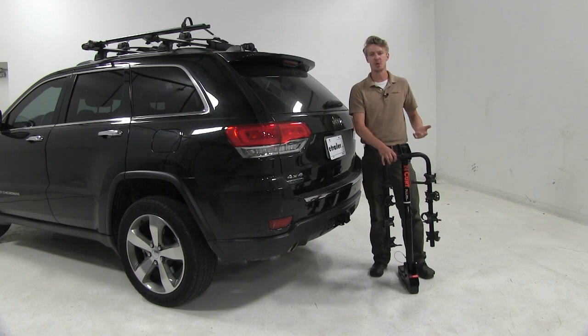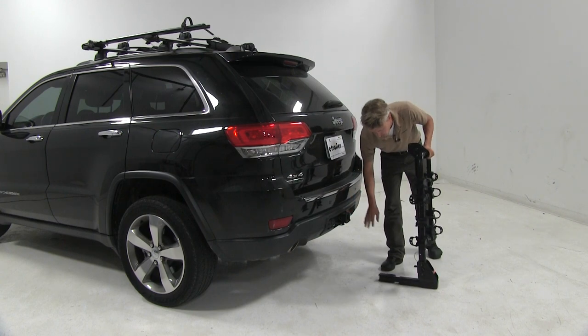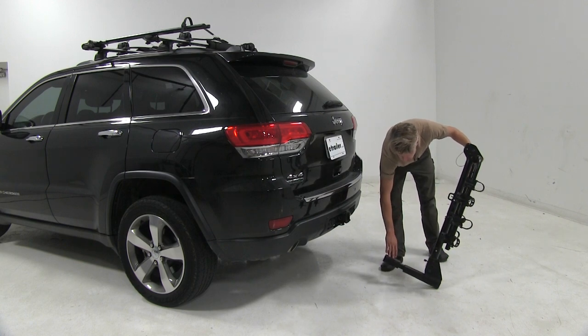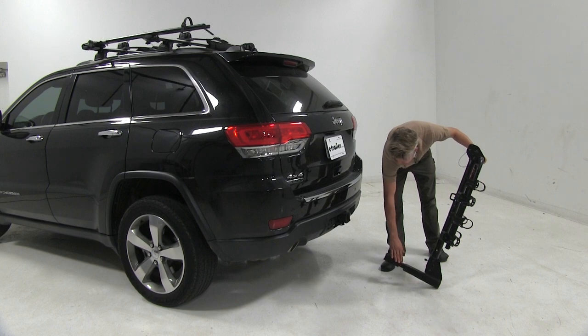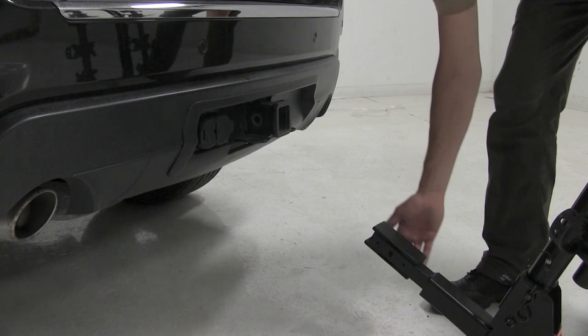Now that we've gone over the features, I'll go ahead and show you how to get it installed. We are working with a two inch receiver tube here today, so we've got our included adapter installed on our shank. If we were just working with an inch and a quarter receiver, we would have to use the included support strap. But since we're not, let's go ahead and get started.